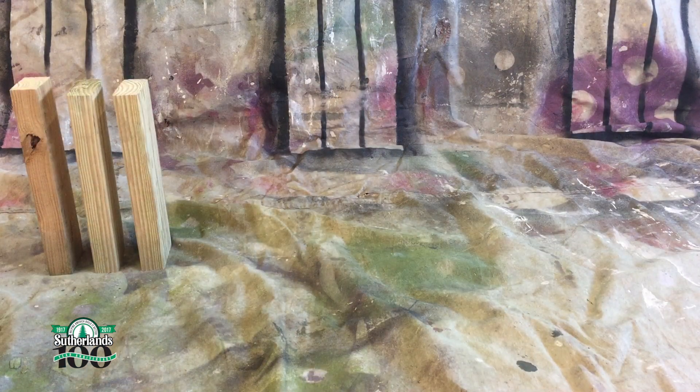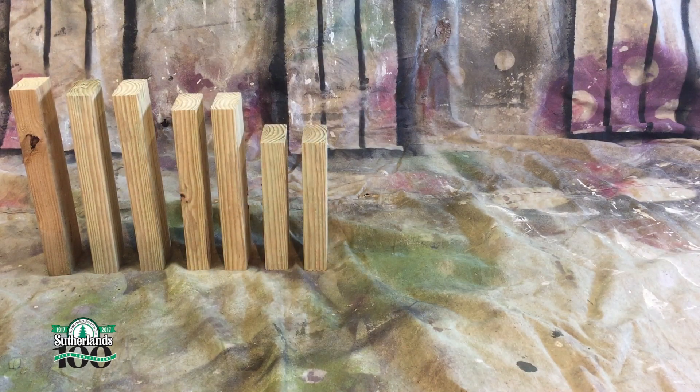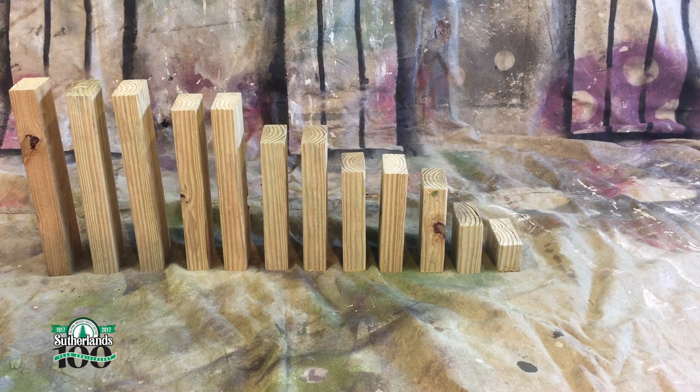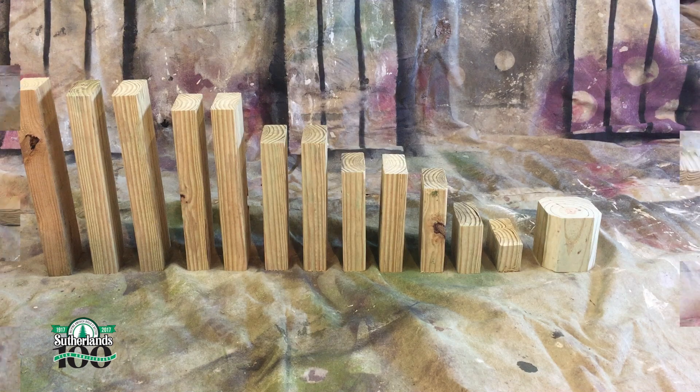I'll need three pieces at 12 inches, two pieces at 11 inches, two pieces at 9 inches, two pieces at 7 inches, one piece at 5 inches, one piece at 3.5 inches, and one piece at 1.75 inches. And I'll need a 4x4 cut to 4 inches.